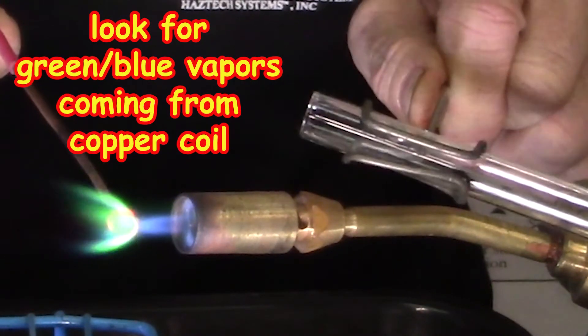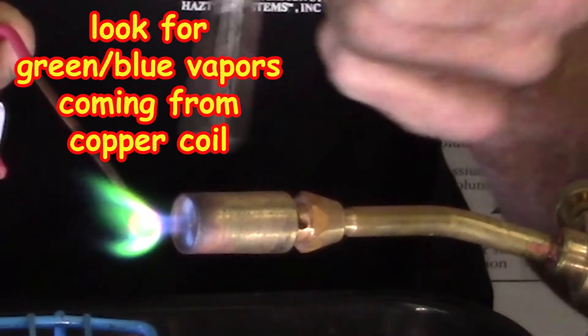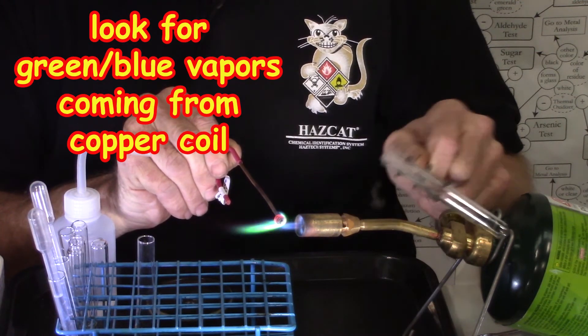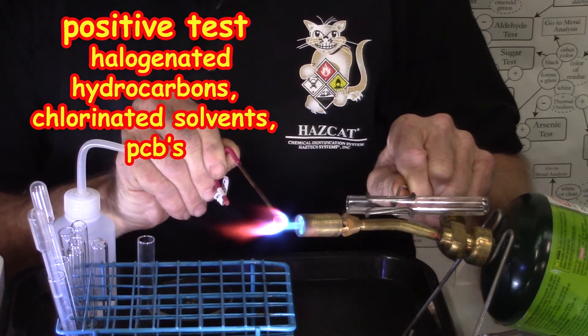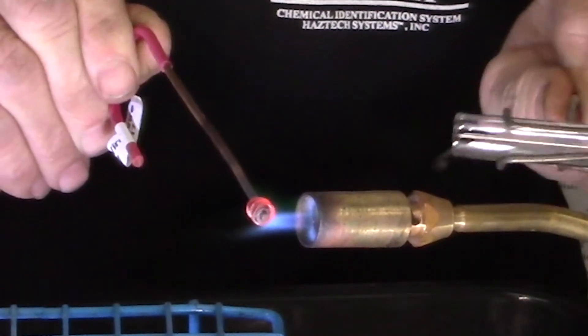That would be considered a positive test — a green-blue flame color. There is your positive test. Take the vapors away and it goes back to normal; add the vapors to the air intake hole and you can see that greenish-blue flame.